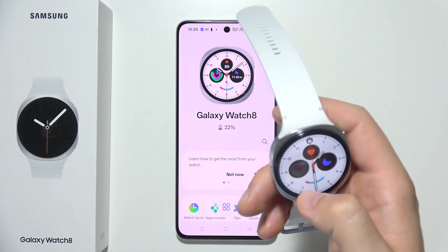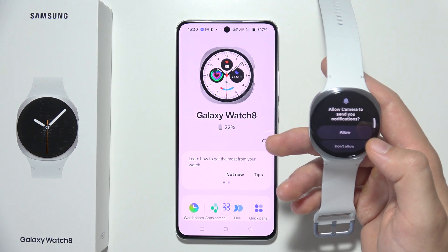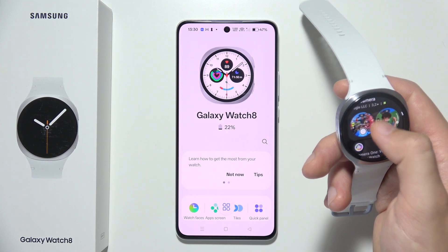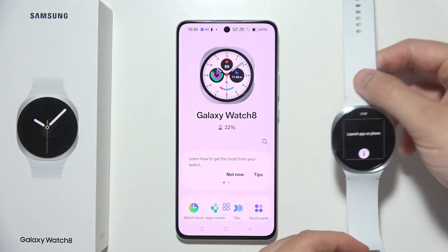Once the download is finished, unlock the watch. There we go — we can open the camera application, accept all of those permissions. As you can see, the Pixel Camera works only with Pixel, but Camera Opus will work with other phones. So we just open it and accept all those permissions.